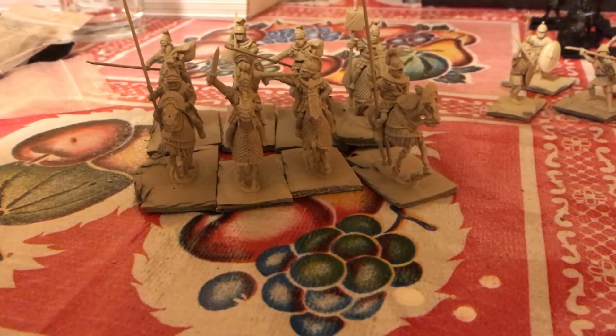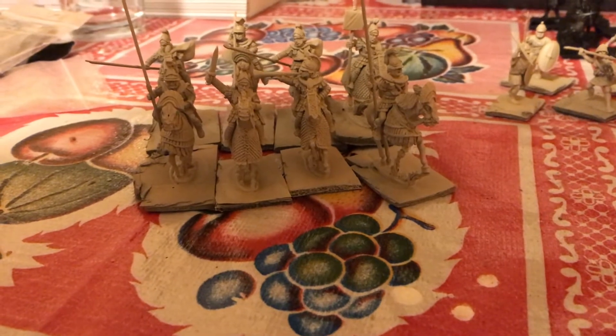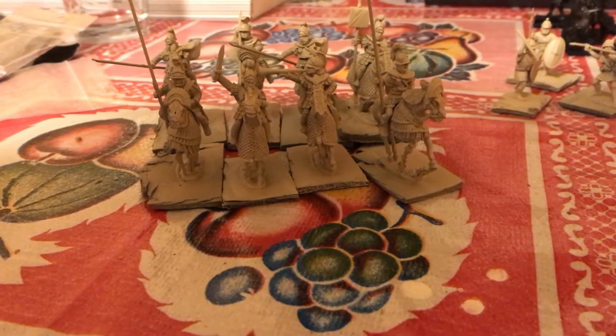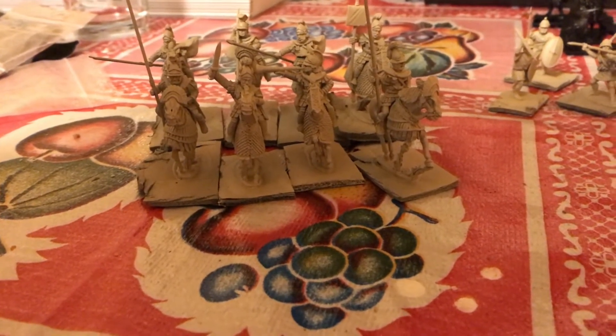I've already painted up a couple of units of these. Once I get these finished, we're going to have - I think - four units of Cataphracts for the army.